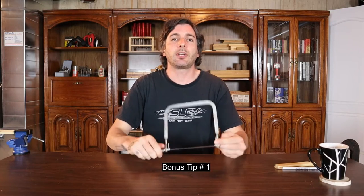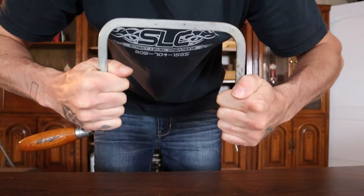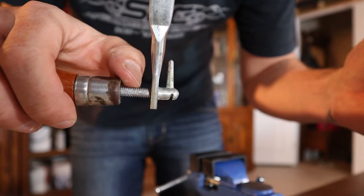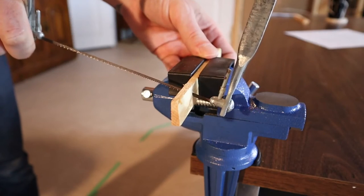Coping saws are generally used for thinner pieces of wood — really only up to about an inch is suitable. A bonus tip for cheaper coping saws: you can pull the C portion apart slightly before putting the blade in to add pre-tension and keep the blade tighter. If the handle comes loose while sawing, place a lock washer between the handle and the back of the C frame. As with any hand saw, let the saw do the work — especially with a coping saw, since the blades are small and breakable, so never press hard on it.